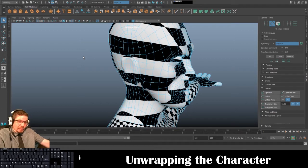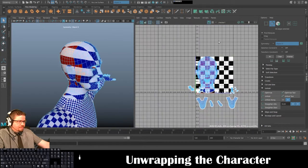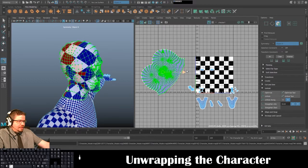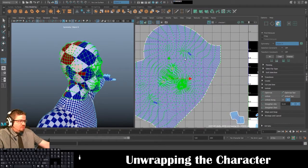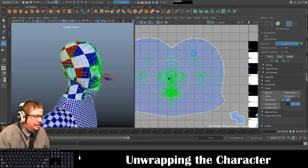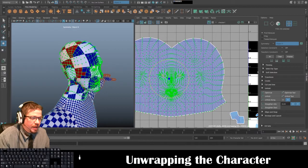You can leave the ears in or cut them out — I'll try leaving them in first just to see what happens. I'll go to Cut/Sew and Cut, then Tools > Move UV Shell Tool, select the face, and click Unfold. This is a really stereotypical generic way that every unwrapped face looks with a texture on it.